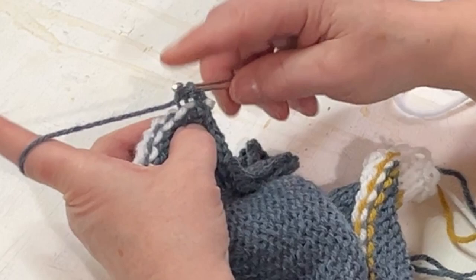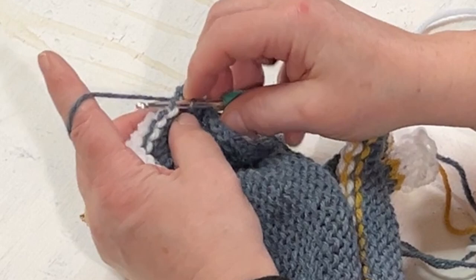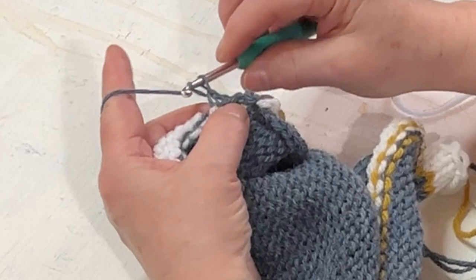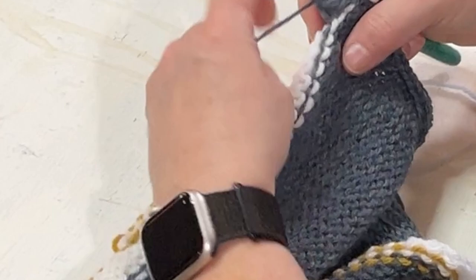So I'm going under that loop, wrapping over, pulling through, pulling through, chaining one. And that is it — pull through, pull through, chain one. So: under, wrap over, pull through, pull through the loop on the hook, and chain one. I'm going to do that all the way across, and then we will pull out that zip strip so we can separate the two pieces.